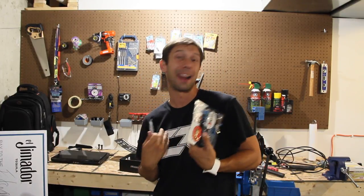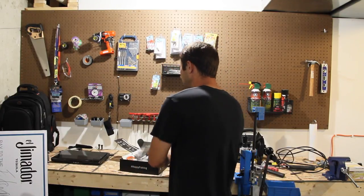Again, this is not paid — I'm not being paid for this. I paid for this box out of my own pocket. So thank you guys so much for watching, and until next time everybody, keep on fishin' and happy fishin'!